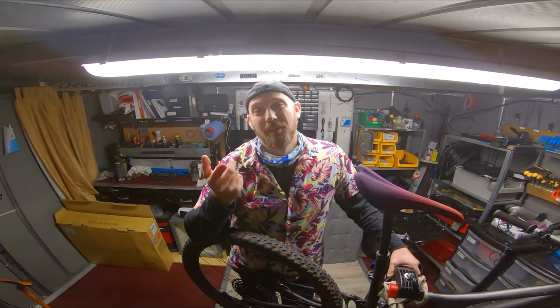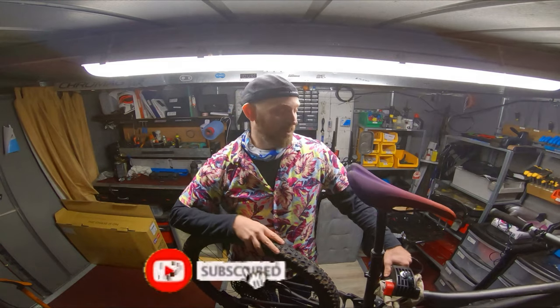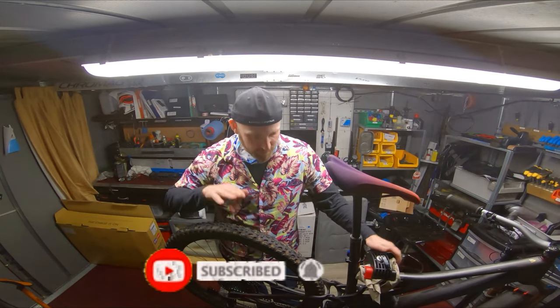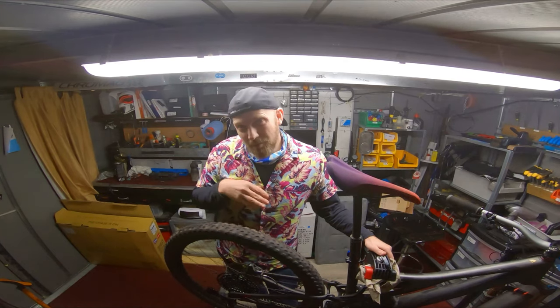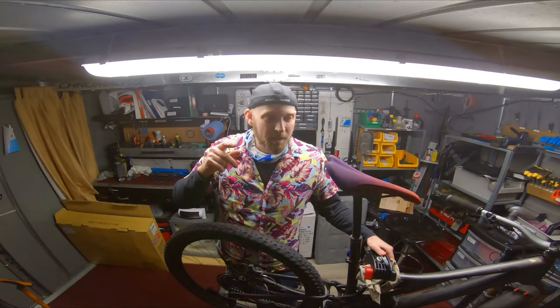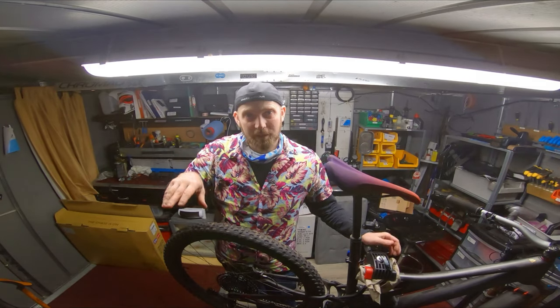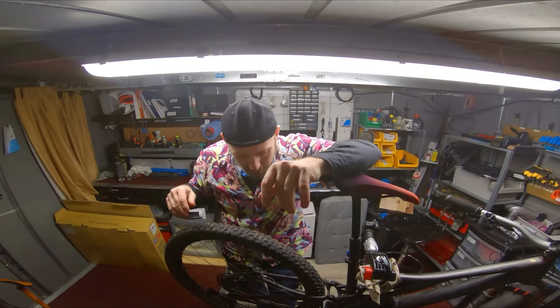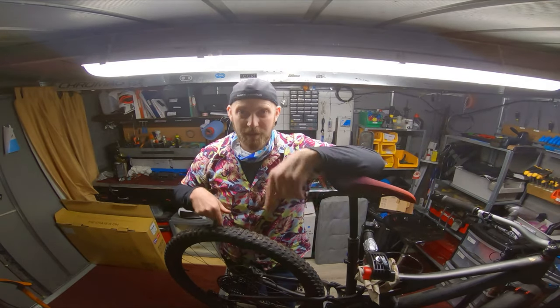Hello guys. It's the selling of my hardtail. I'm now at the Falsus, which is the Specialized Stumpjumper. It's a pro carbon so it's a pretty good one, but I've never been happy with these wheels. Considering that I've only got one bike and I'm selling the hardtail, it's going to free up a bit of equity. I'm going to upgrade this bike and start with the wheels.